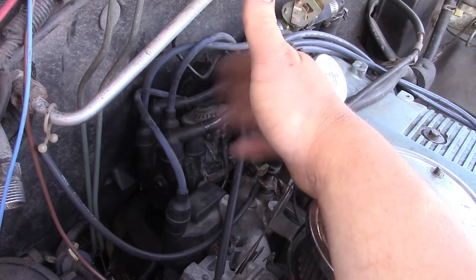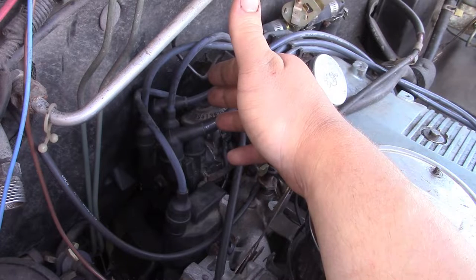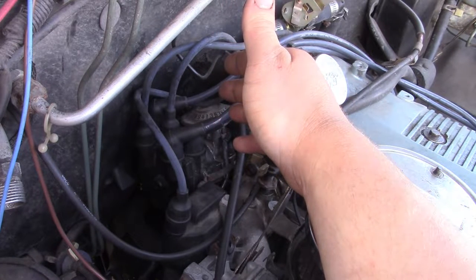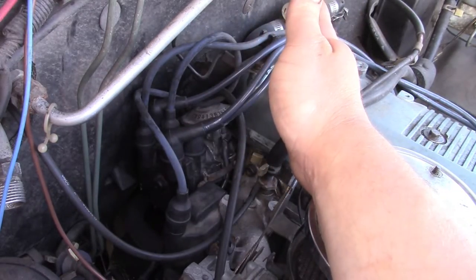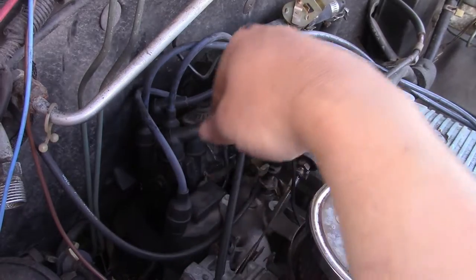It's about all it took me - pull the distributor out, take it right apart, it's not that hard. Measure your seal, take a look at the shaft, see if you need a repair sleeve or not. Then put it back together, retime it, order your stuff, and then when your stuff gets here, take it all apart again.